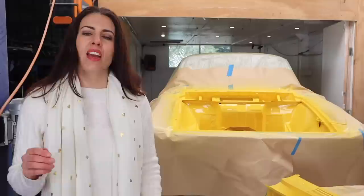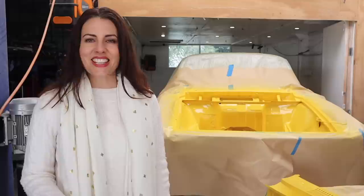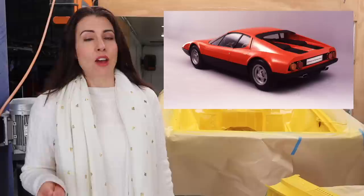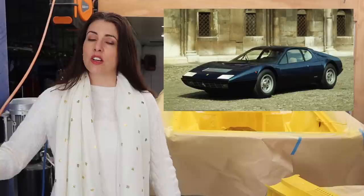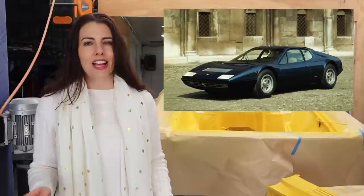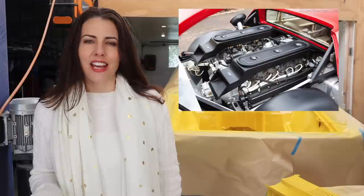Enzo Ferrari had always disliked mid-engine cars until Ferrari began to lose its dominance in the late 1950s. From 1960, Ferrari began to use the mid-engine layout in some of its race cars. In 1967, Ferrari's first mid-engine road cars were released under the lower-cost brand Dino. It wasn't until 1973 that the first mid-engine road car was released with the Ferrari name — the 365 GT4 BB (Berlinetta Boxer), designed to rival the Lamborghini Miura and the Lamborghini Countach. It featured a 4.4 liter flat-12 engine mounted longitudinally, making 380 horsepower. Though referred to as a 'boxer,' it is actually a flat-12. Only 387 of the 365 GT4 BBs were built, making it the rarest of all the BBs.